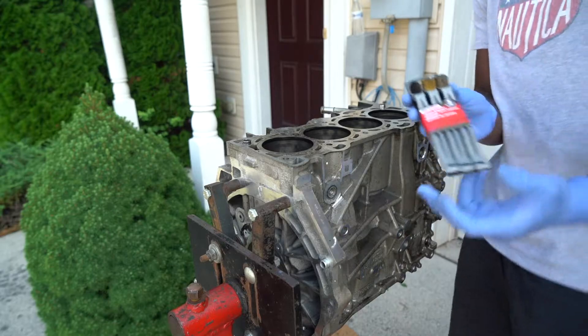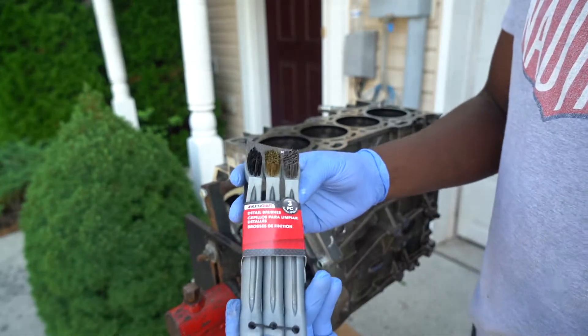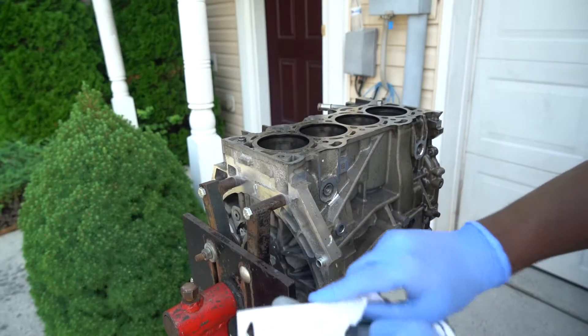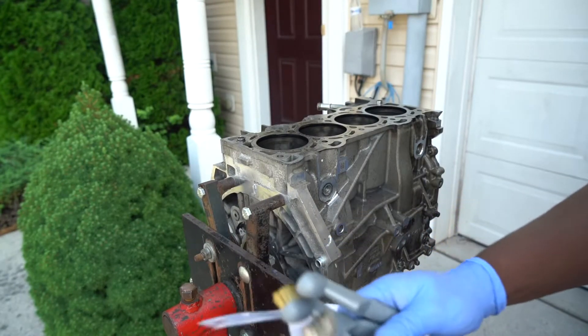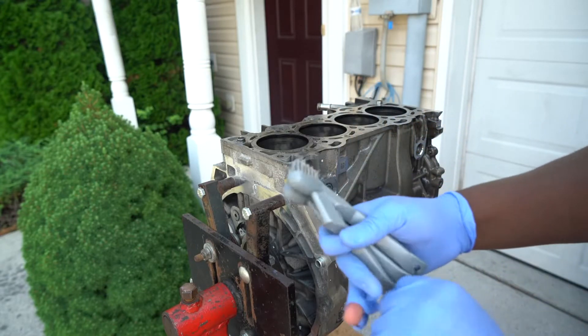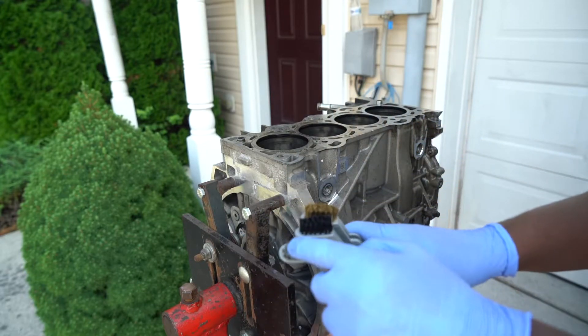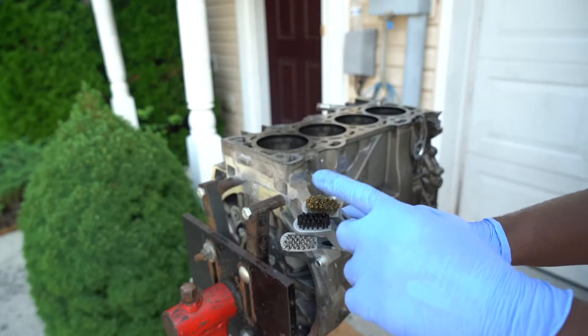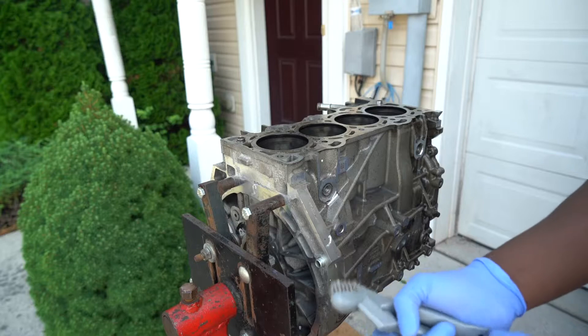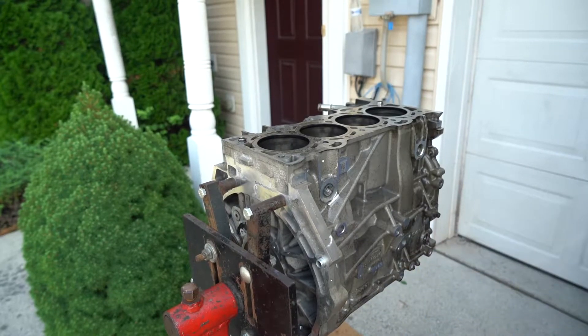I got this little Autocraft brush kit from Advanced Auto. There are three different brushes in here - one that's really soft, one that's really hard, and one that's medium. I'm going to start with the medium size to try and scrub out every little grime and dirt off this engine first.